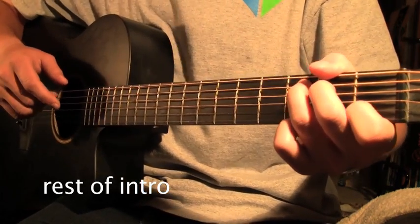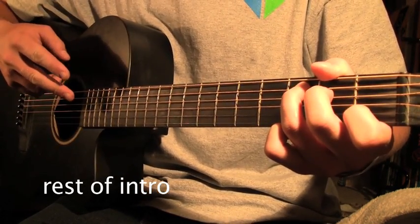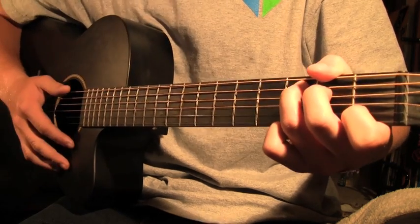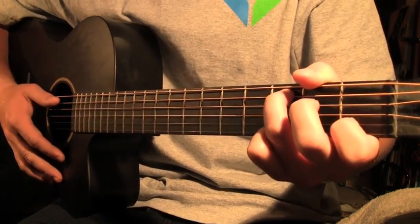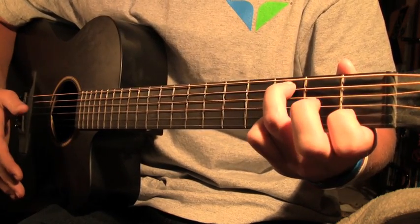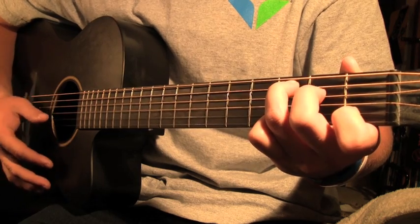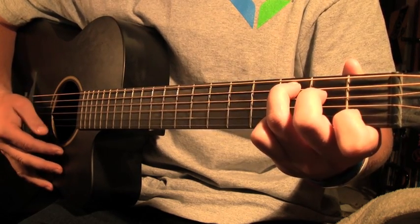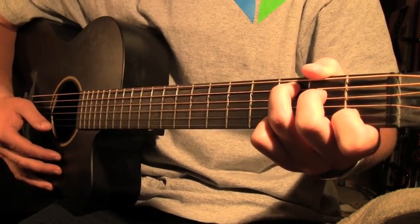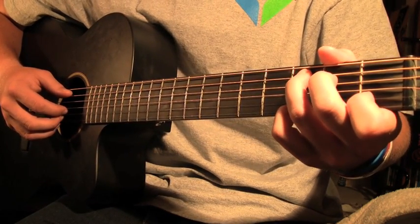To finish the intro with the picking, you're going to do that same riff twice, then start into strumming. You're going to do these hammer-ons that they do a lot in the song — just take your middle finger off the C chord and place it right back on the second fret of the third string. They do that a lot throughout the song. So for the intro, I'll play it slow first.